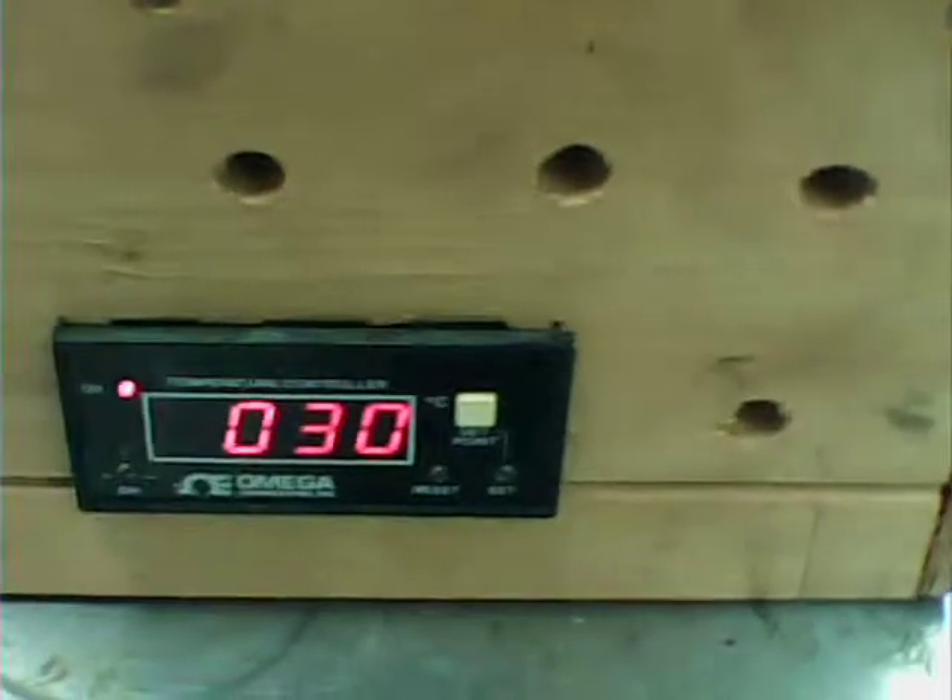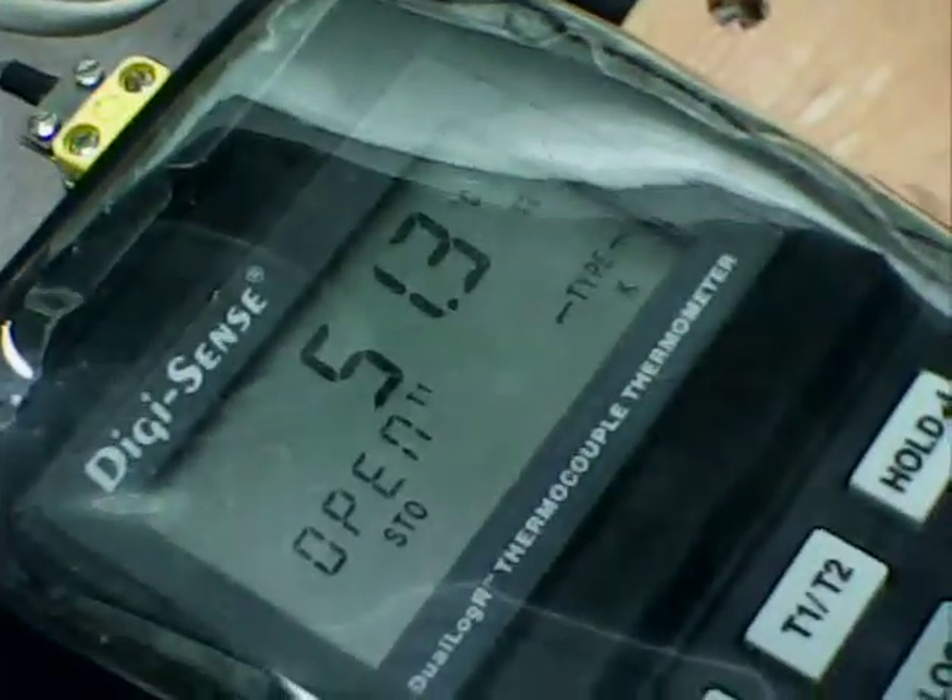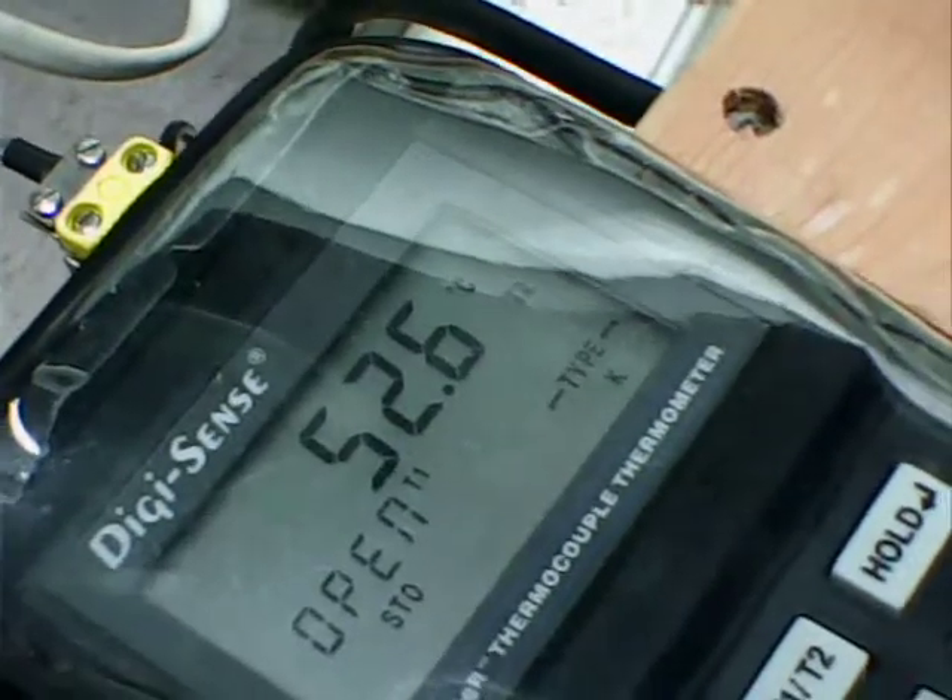The autoclave is warm to the touch, it's reading 30 degrees, but yet this is telling us 50. I don't have to adjust it because this one's actually going to be more accurate. That marker says 53, but maybe they'll reach equilibrium.